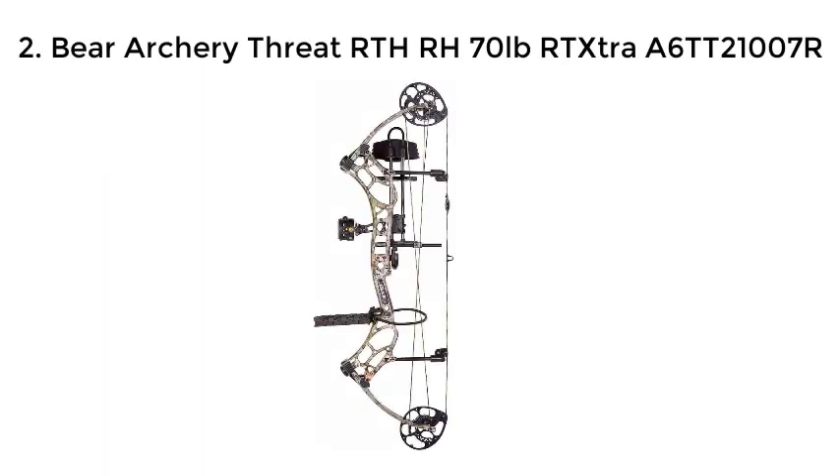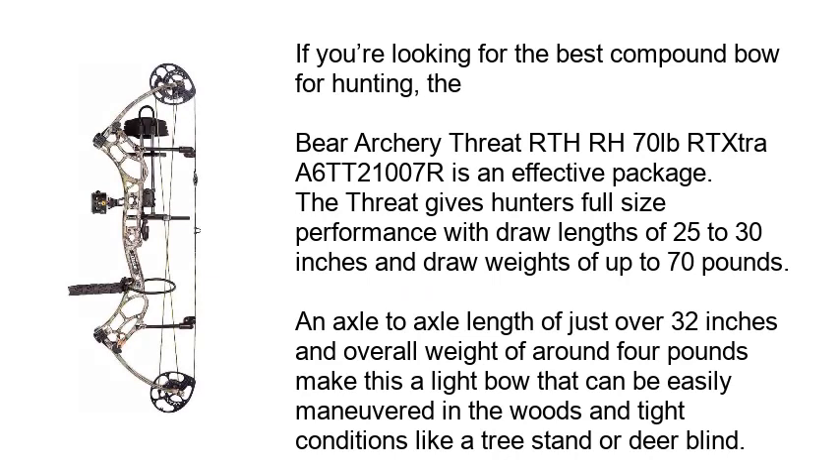Bear Archery Threat RTH RH 70lb. If you're looking for the best compound bow for hunting, the Bear Archery Threat is an effective package. It gives hunters full-size performance with draw lengths of 25 to 30 inches and draw weights of up to 70 pounds. An axle-to-axle length of just over 32 inches and overall weight of around 4 pounds make this a light bow that can be easily maneuvered in the woods and tight conditions like a tree stand or deer blind.